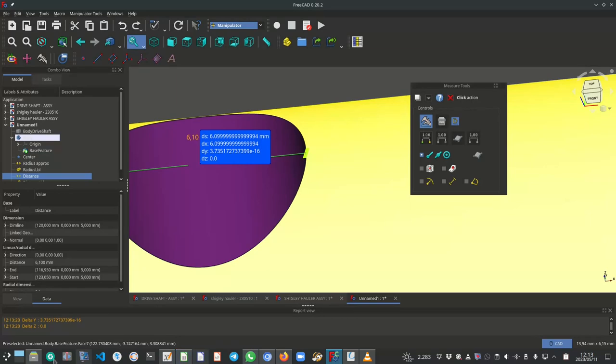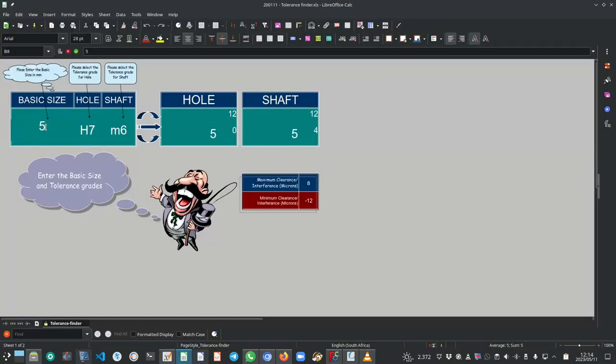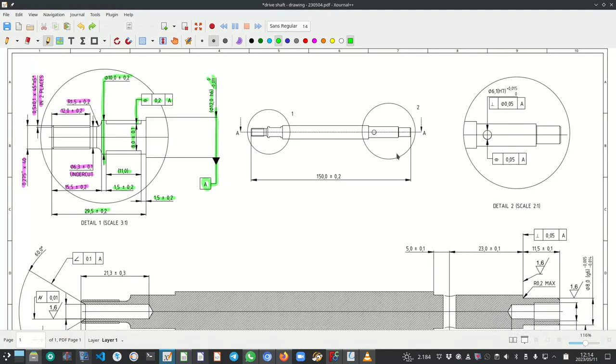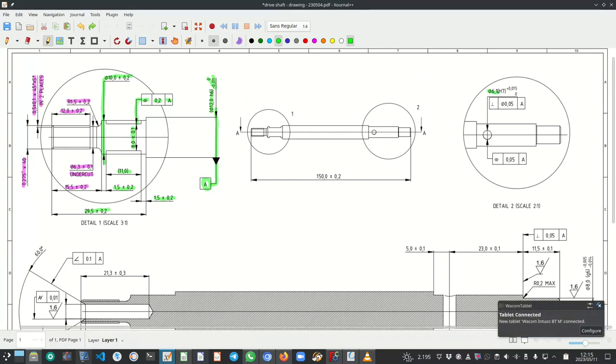The tolerance will be an H7 diameter. In the tolerance finder spreadsheet, we type in 6.1 and select H7. The result is 6.1 plus 15 plus zero micron. On the memorandum drawing, you can see diameter 6.1 H7 plus 15 plus zero. I've also added a perpendicularity tolerance of diameter 0.05 relative to datum A.